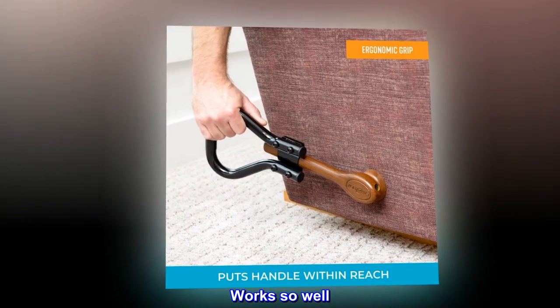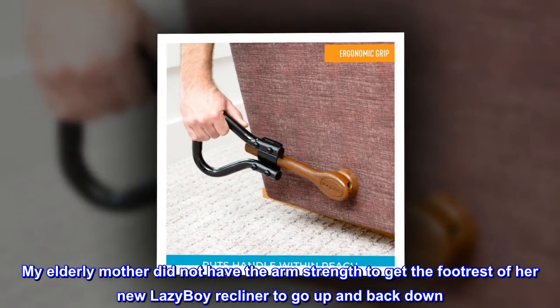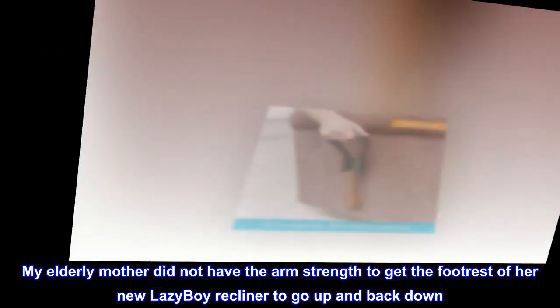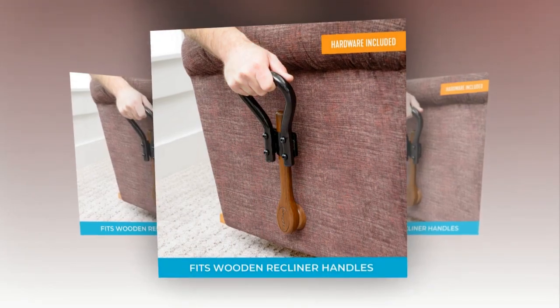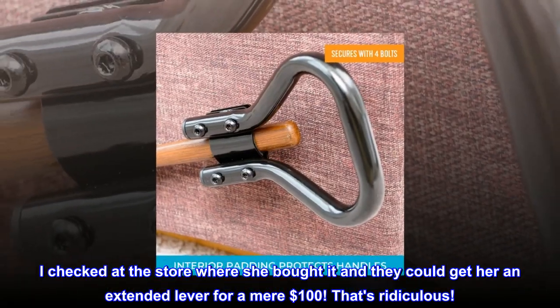Works so well. My elderly mother did not have the arm strength to get the footrest of her new Lazy Boy recliner to go up and back down. I checked at the store where she bought it and they could get her an extended lever for a mere $100.